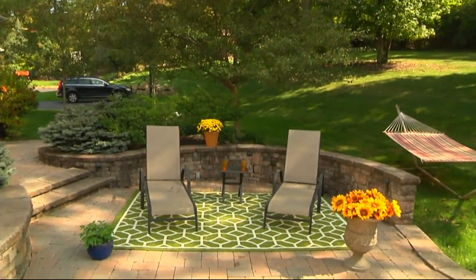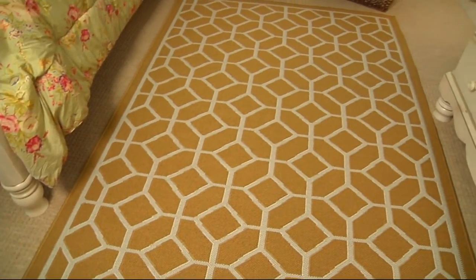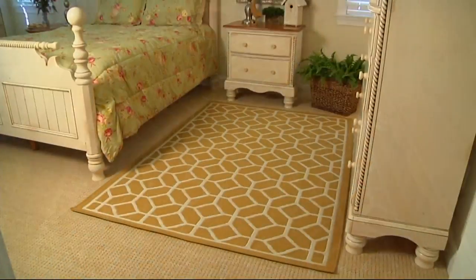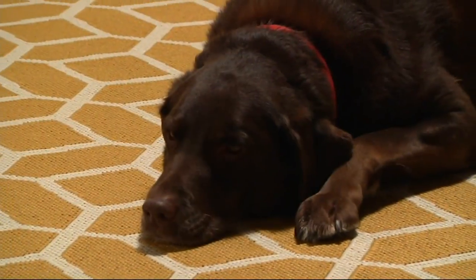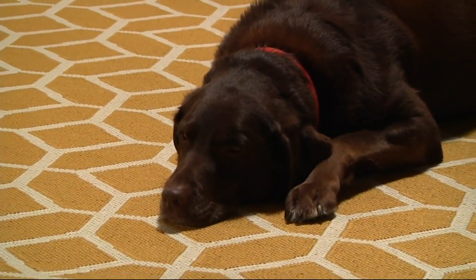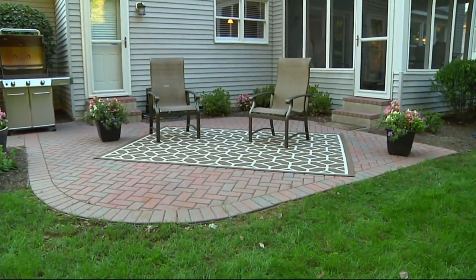Outside again, there's the pavers — pavers get uneven, they get hot in the summer. This is made of a fiber that doesn't absorb water, so therefore it dries very quickly. It is cool under your foot. Look in the bedroom there — see that dog? Never in trouble. No matter what that dog does, you'll be able to hose it off and you can pour bleach on it to disinfect it.